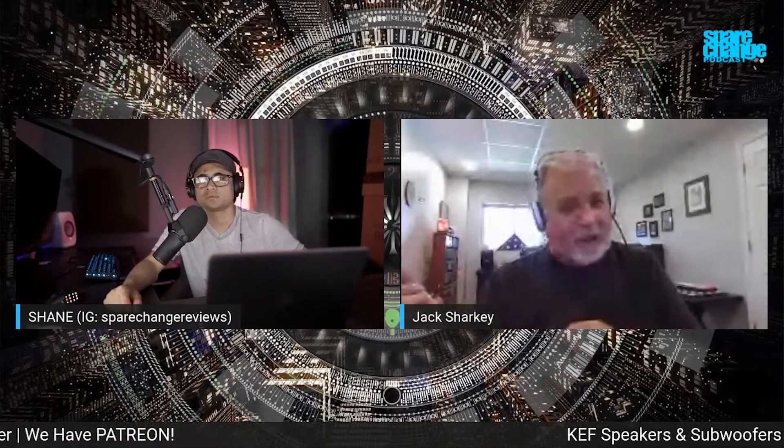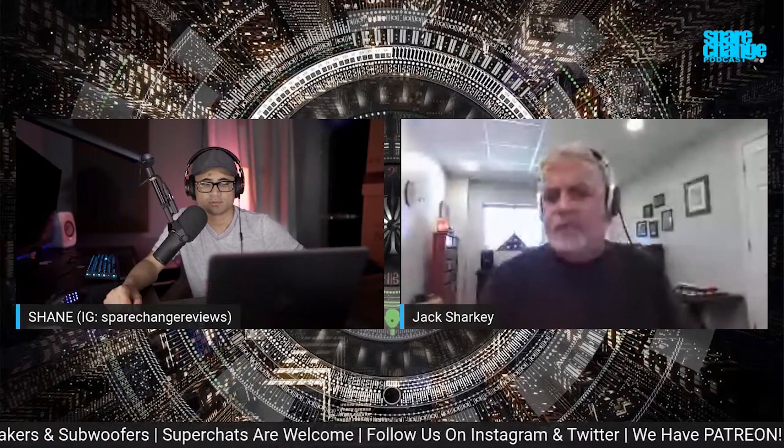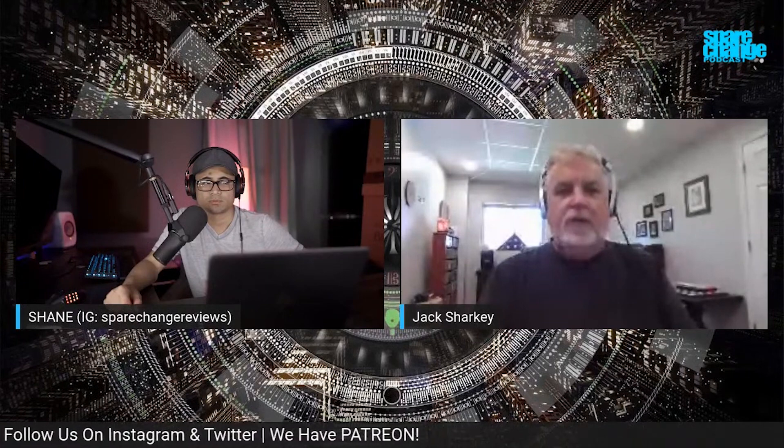It's a very unforgiving speaker in the sense that — and one of the great joys of my life is listening to a bad recording on a really high-end system — because you get to hear the things that aren't there, or mistakes that are made. So no, we're not really going after that over-emphasized bass sound. It's a very neutral sound.